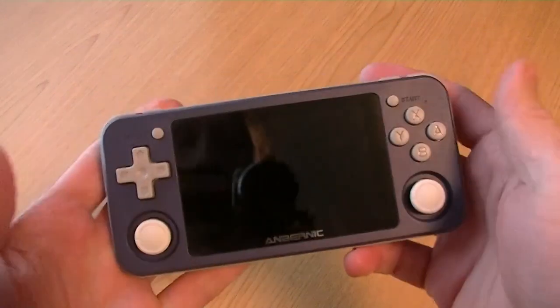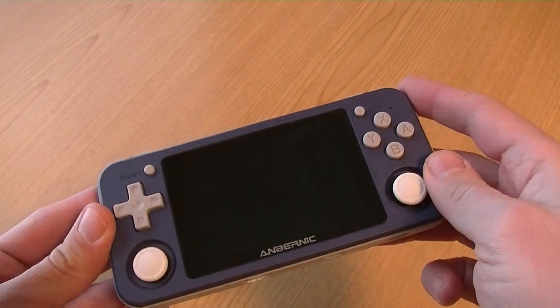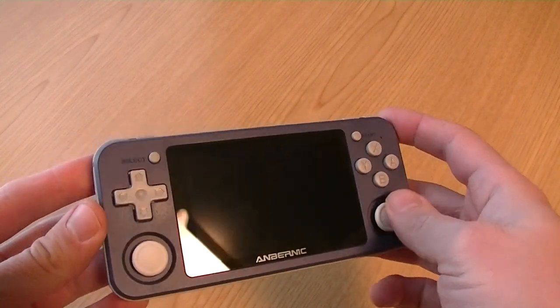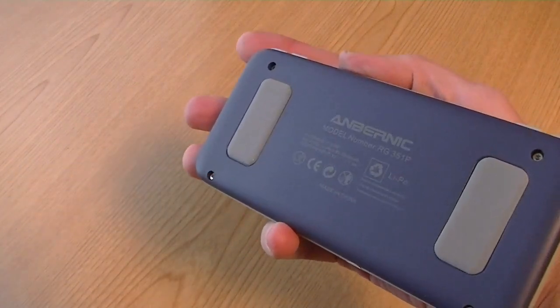If you want a decent system, get one of these — 351P. Don't waste your money on that piece of crap I just showed you. This one, you can easily install your own games, change the controls, and it feels premium. This is a good product.